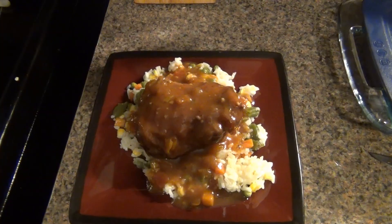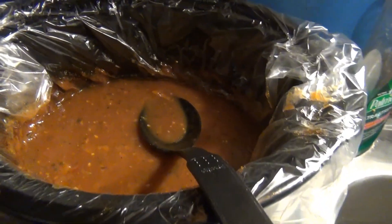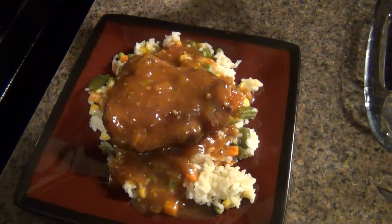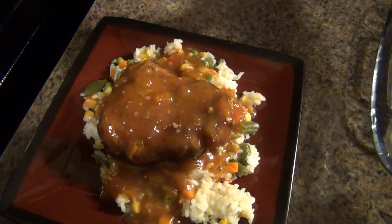This is the finished product — I made a slurry with three tablespoons of flour and added it to the juices. This is how the chicken came out: I have it on a bed of rice and veggies with the sauce over top, and it turns out really delicious. I hope you guys try this recipe — let me know what you think and I'll see you in my next video!